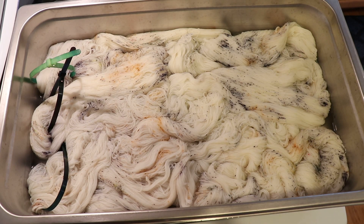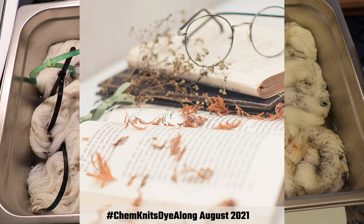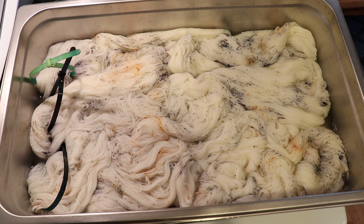Hi everyone! I am Rebecca from Chemknits, and welcome to the recap of the August 2021 Chemknits Dialong Livestream. We were inspired by a soft photo of an open book with some scattered dried leaves on top, and I wanted to create a really subtle neutral colorway.